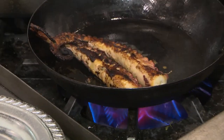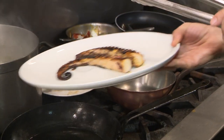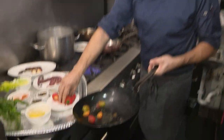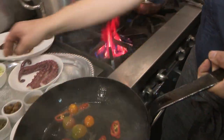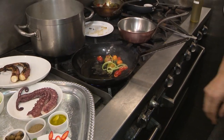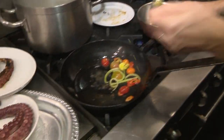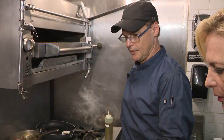Once the octopus is done, you set it aside and keep it warm. Then into the pan goes the chili, the olive oil, some of the celery — just straight into the pan like that. Yeah, just into the pan. A little bit of garlic oil.